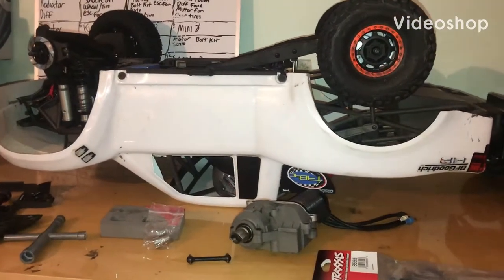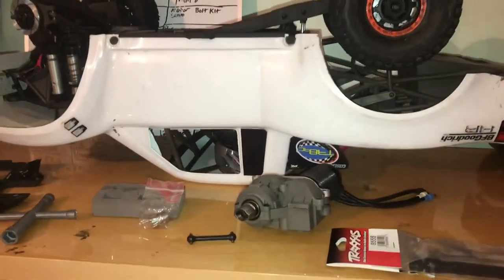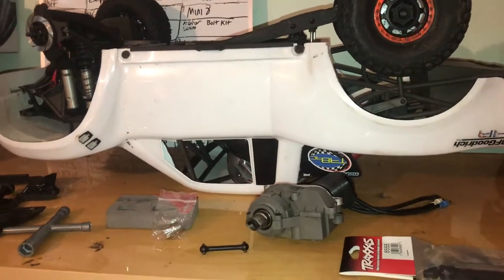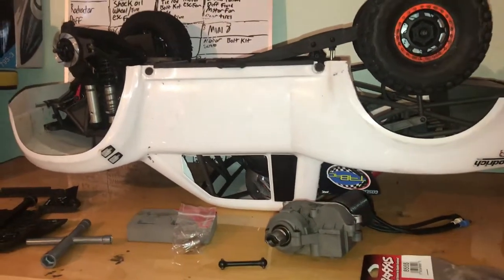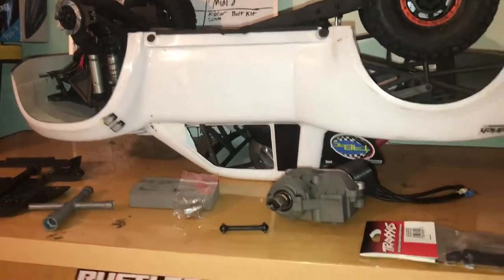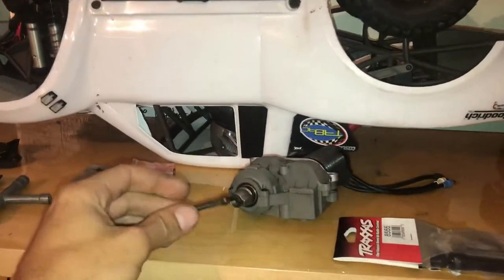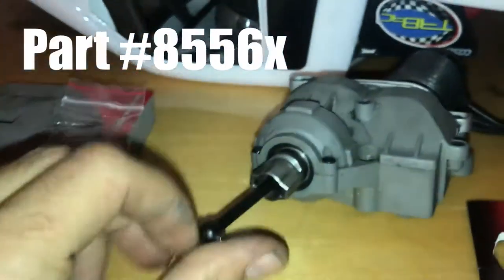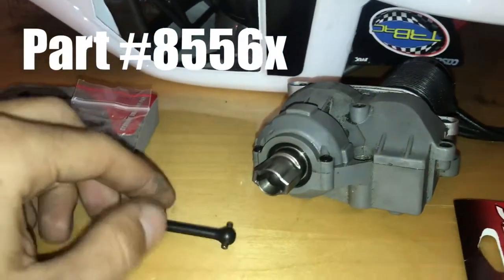Hey guys, what's up? This is my UDR and recently I had broken the front and rear driveshaft. I did some research and couldn't find anyone using this driveshaft. This is actually a Traxxas part — it's a dog bone front driveshaft, hardened steel.